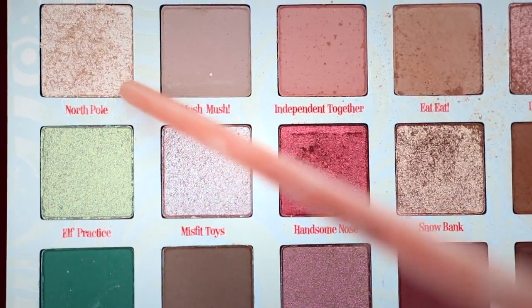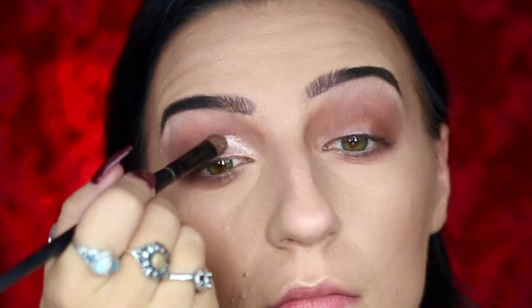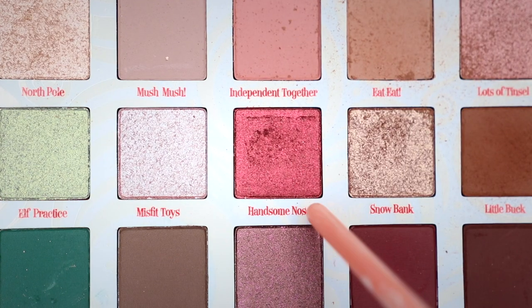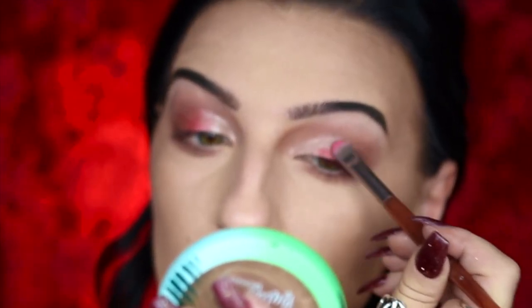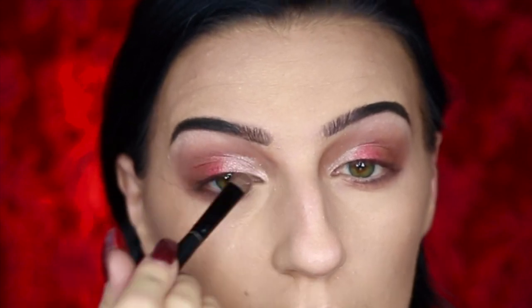I'm then going to be taking my North Pole eyeshadow and applying it to the brow bone to help highlight it, and also to the inner corner of the eye, softly blending it into the center. I'm then going to be taking Handsome Nose and applying it to the center of my eyelid, before going into Snowbank and applying it over the inner corner and center of my eye to help blend everything together.